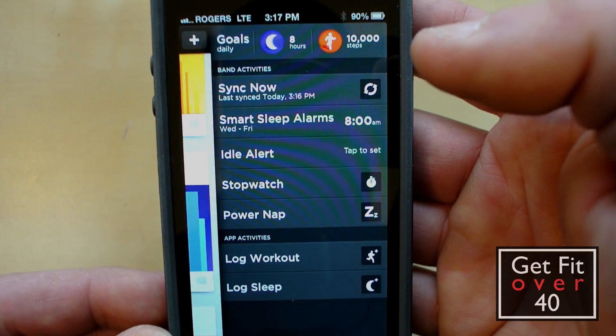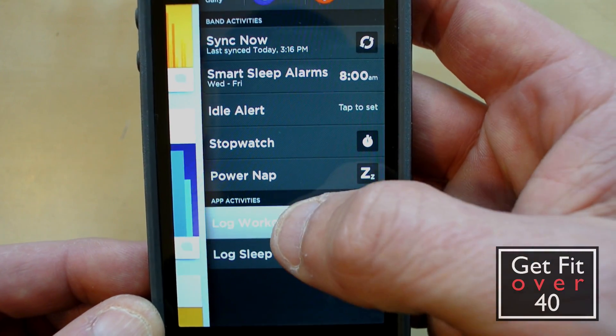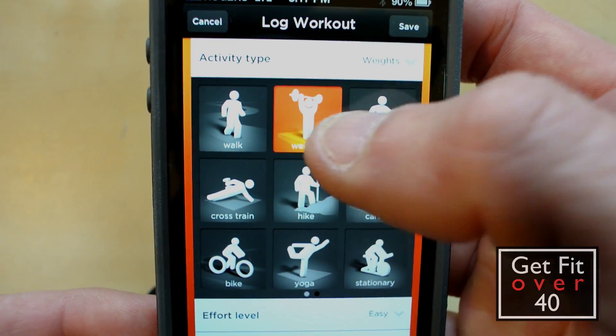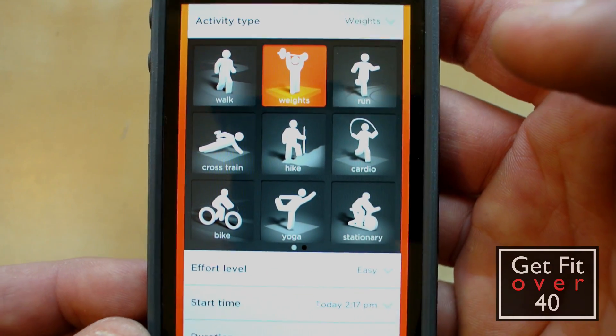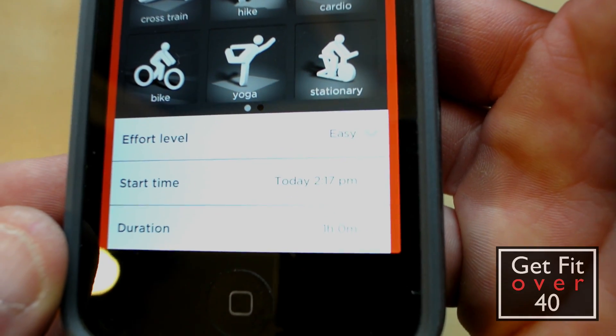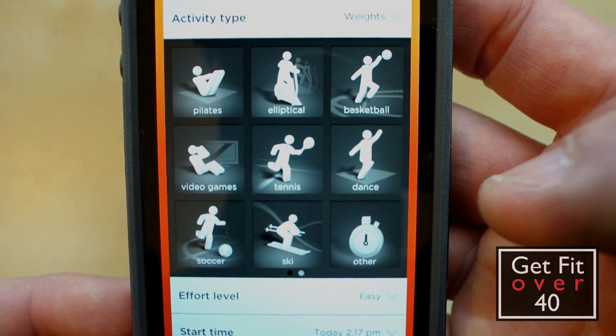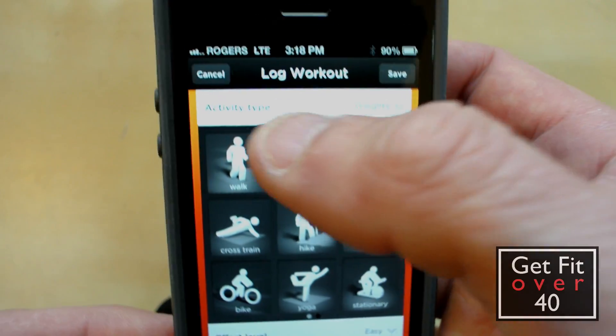Now if I want to add other information like workout information, I can go in here and add it. You can tell it what kind of exercise, what level of intensity, how long you were working out for, and enter that kind of information. I found that the workout log is very good.